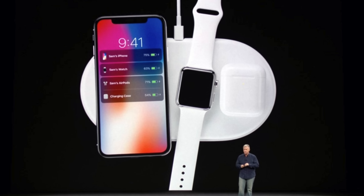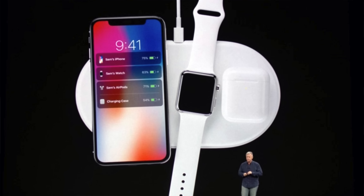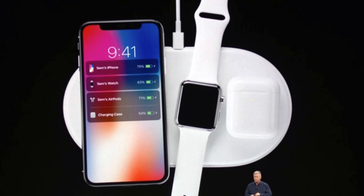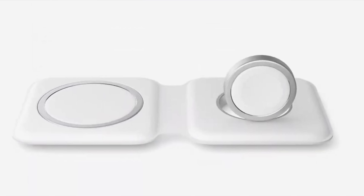Back in 2017, Apple unveiled a multi-device wireless charger that we did not get a price for and we didn't get an official release date for. And it seems like they did not learn their lesson because in 2020, they're doing the same thing again with MagSafe Duo.